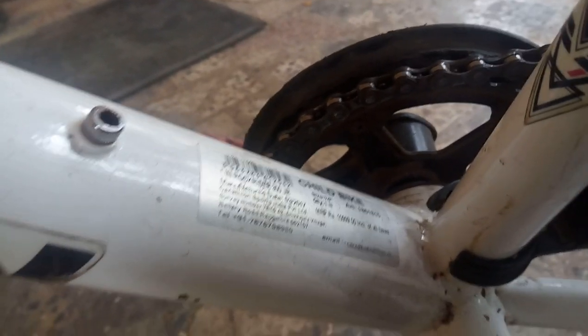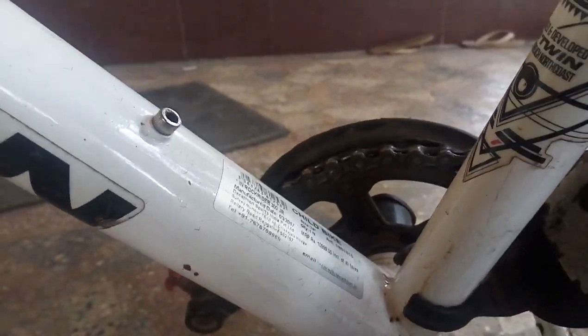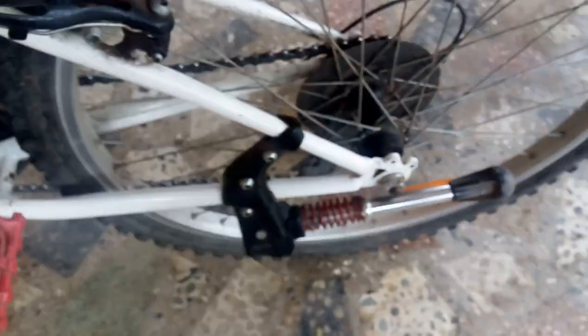Okay, so now the stand — it's actually a smooth spring kickstand. It's very nice. It's a stacer, and it's one of the best things I like about B-twin.